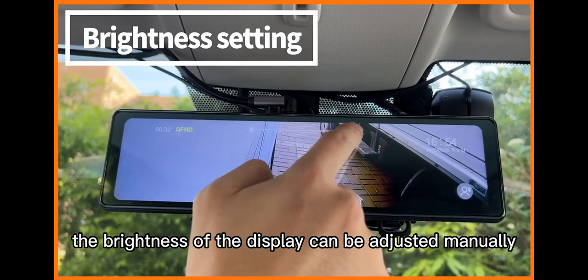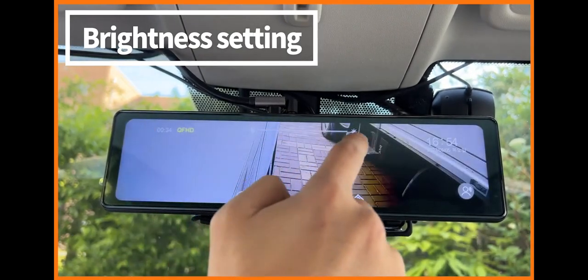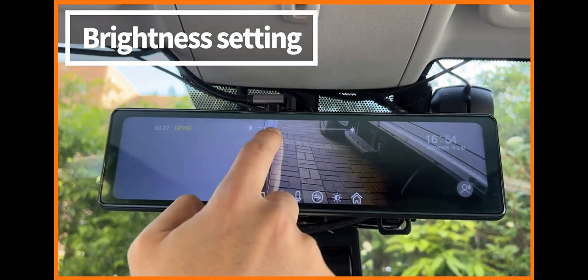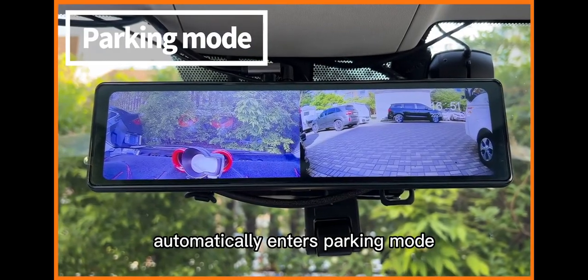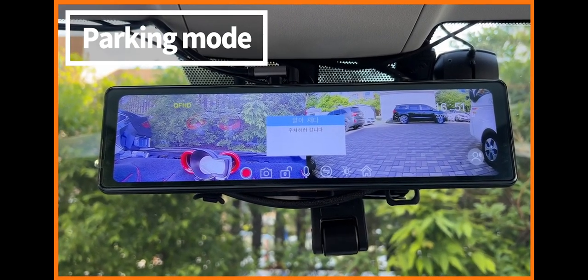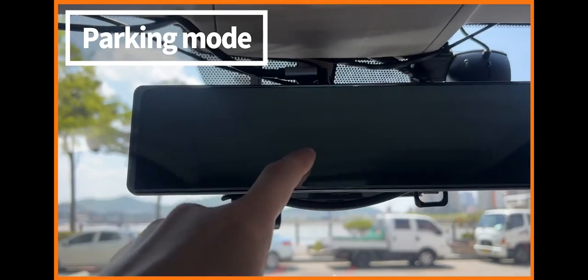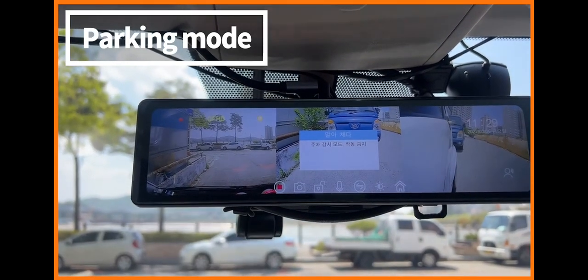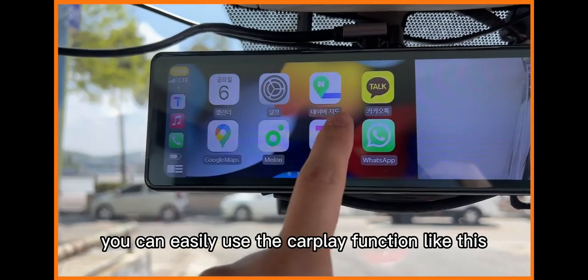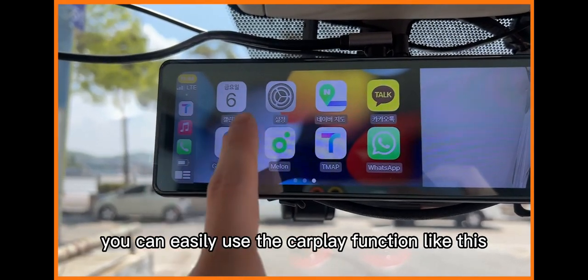The brightness of the display can be adjusted manually. The device automatically enters parking mode when the vehicle is turned off. You can easily use the CarPlay function like this.